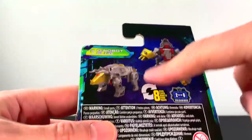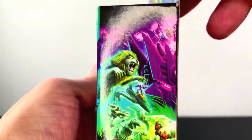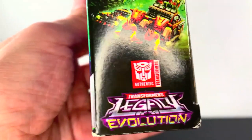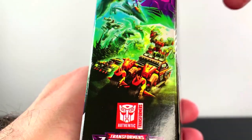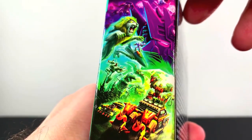This is the first one that's come out though, number two. We got all new Transformers coming out here for 2023, Legacy Evolution the second wave here. Look at that, we're going to be getting some of these for sure.